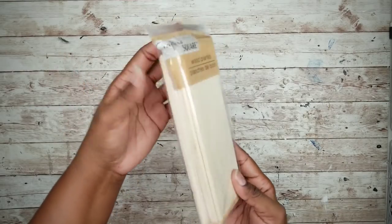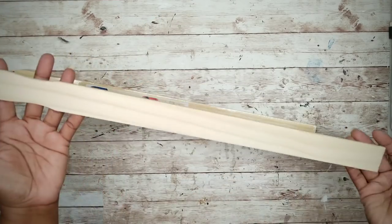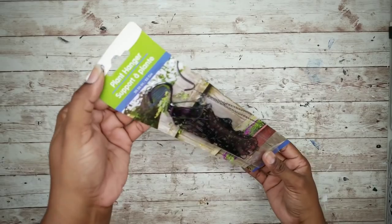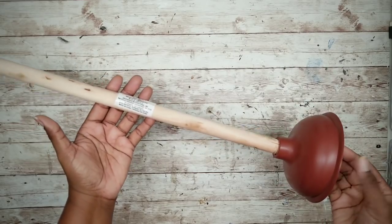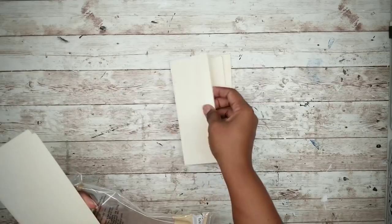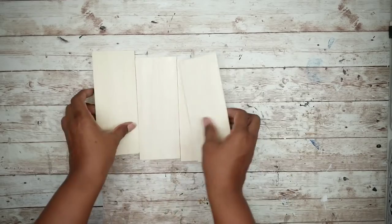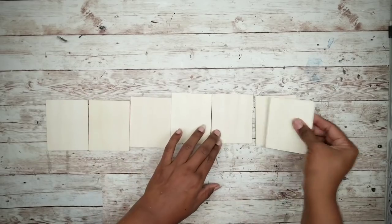Project number two will be a fall welcome sign. For this project we'll start with wood planks from the Dollar Tree. We'll need one five-gallon stir stick from Lowe's, some poster letter stickers from the Dollar Tree, a plant hanger chain from the Dollar Tree or jute twine, and a plunger from the Dollar Tree. We're going to start by removing four of those planks from the package and cutting them in half. Once cut, we'll end up with eight pieces, but we'll only be using seven for this project.